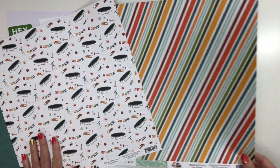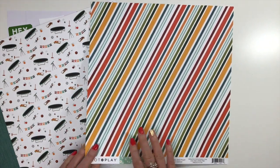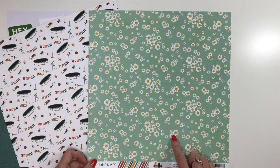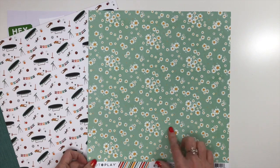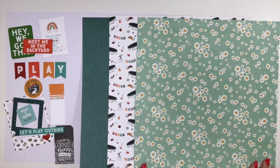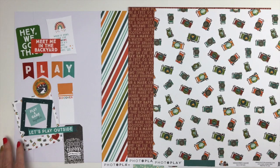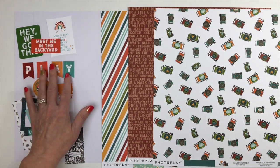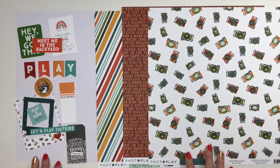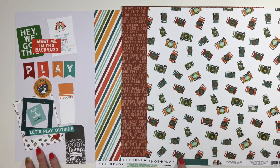This one called Relax and Play has a diagonal stripe showing all the colors throughout the collection. The back is a beautiful little flower print on a blue-green background with gold that just pops — a beautiful paper. For embellishments you're going to receive half a pack of the ephemera, which will vary. I got some banners that spell out 'Play,' some frames, some tags, and different phrases like 'Meet Me in the Backyard.' You're going to enjoy documenting your outdoor activities with Cabin Fever.